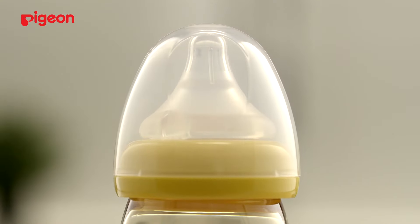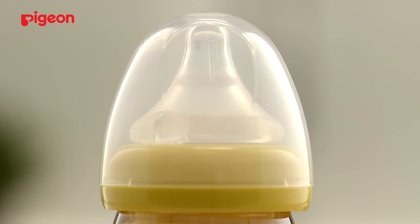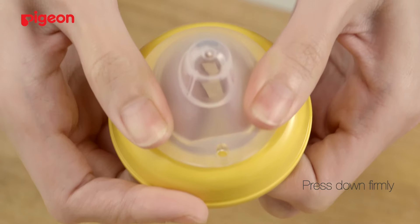The SoftTouch Peristaltic Plus nipple is simple to assemble onto a nursing bottle. Firstly, grab the nipple base firmly. Place it over the cap and press it down firmly.